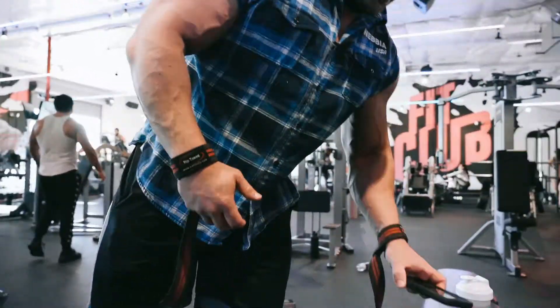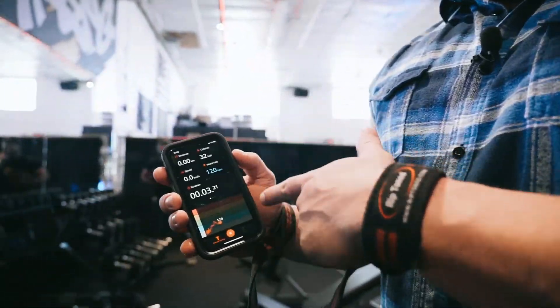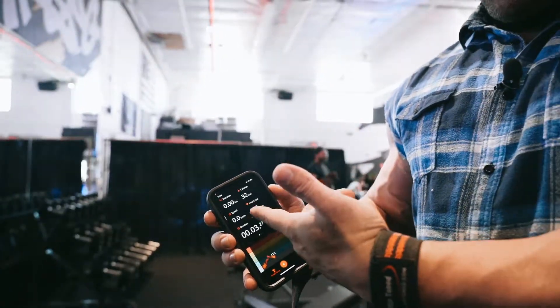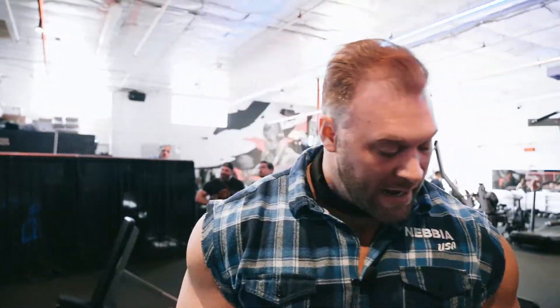I also wear a heart rate monitor when I train so you can always see how your intensity is. I always want to try to get down to zone two or zone one before I do my next set — around 115 to 120 is what I try to look for — so I'm recovered before I initiate the next one.